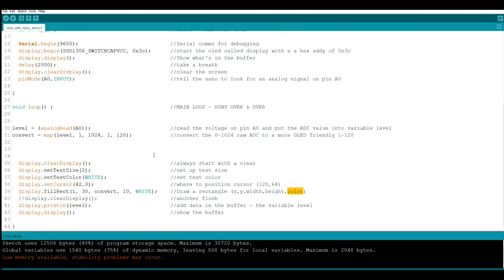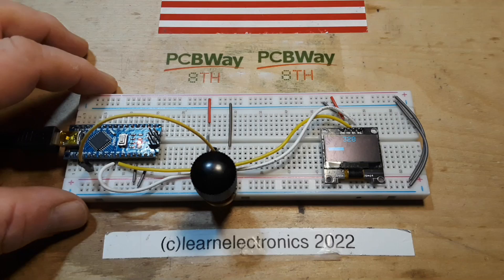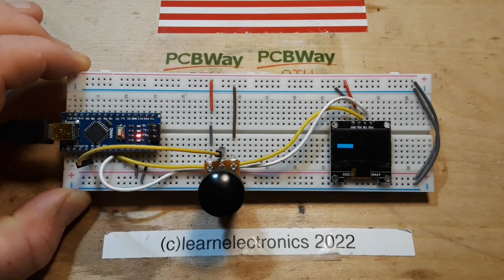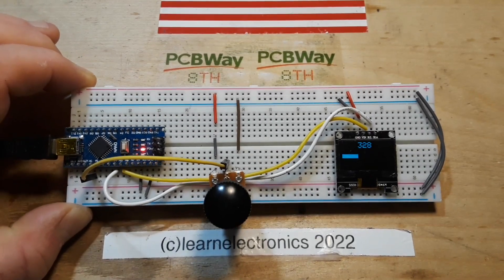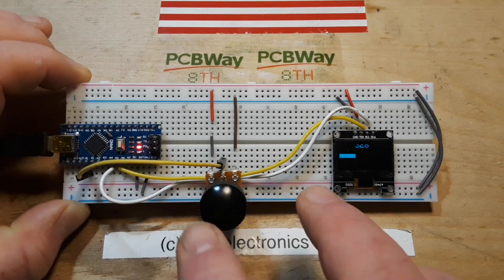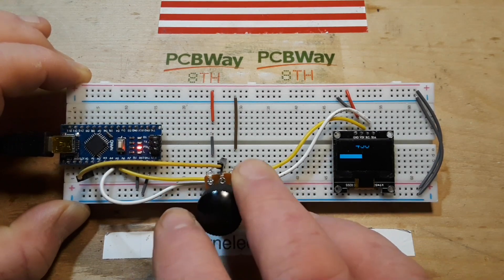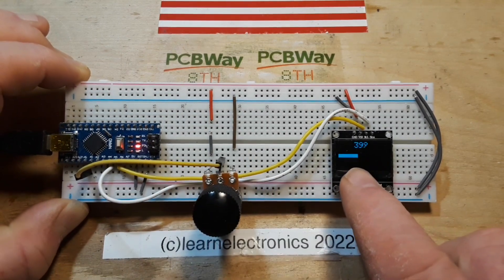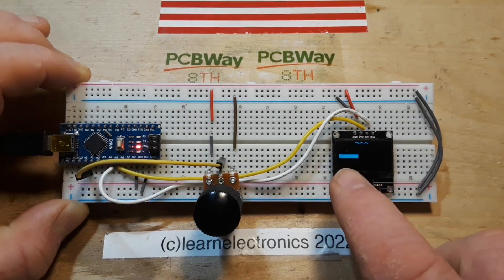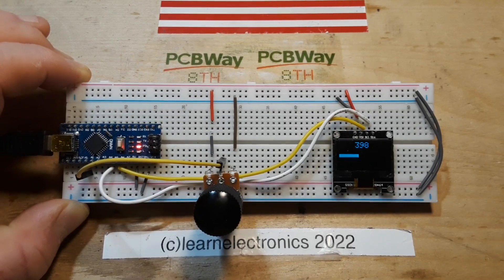And that is all there is to it — it's really simple. I will put this code down in the Pastebin along with the other one. This one is called OLED with Nano Demo 3. All right guys, I hope you like that. We got two new Arduino commands today: the map command and the draw fill rect command. Very cool. You can use it not just to draw bar graphs, but squares, rectangles. And there's another one of these that is just draw rect — not draw fill rect — so you'll get an empty box. You can use it to make your screen look pretty as you wish.